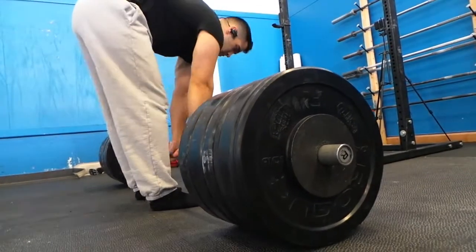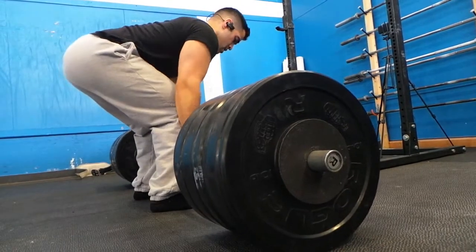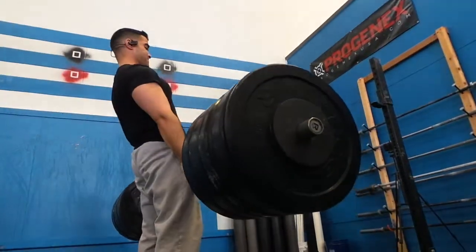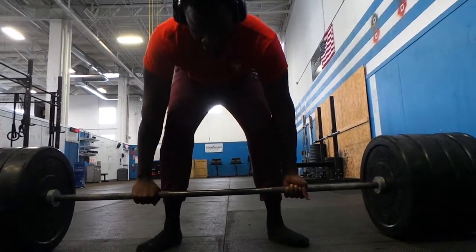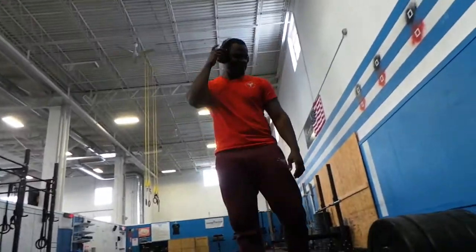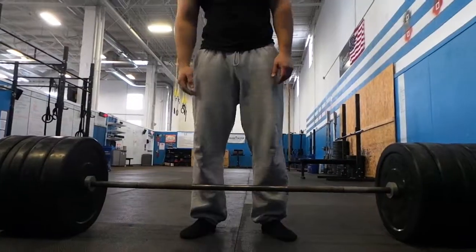Mind you, this was in the morning around 12, so I didn't get a chance to eat lunch or anything like that — I pretty much just had my breakfast. That day I just had a Quest bar and a protein shake.